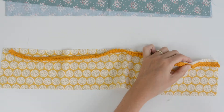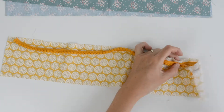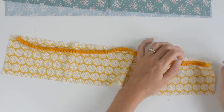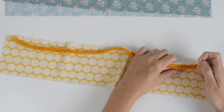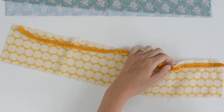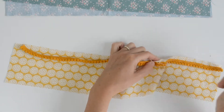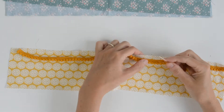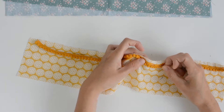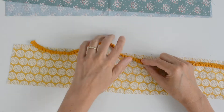Without a pom-pom trim you can make a scrunchie in five to ten minutes. With a pom-pom trim, as you can see, it takes a little bit longer. I think the results will be worth it — not like I've made one before, but I'm sure it will.